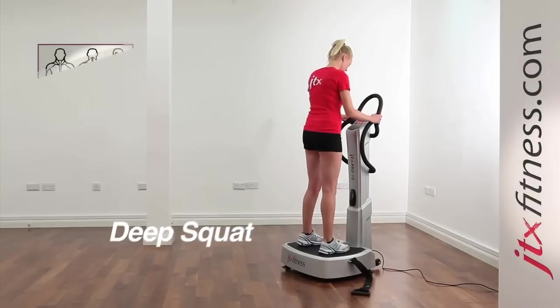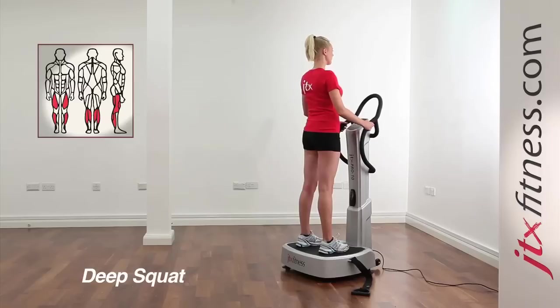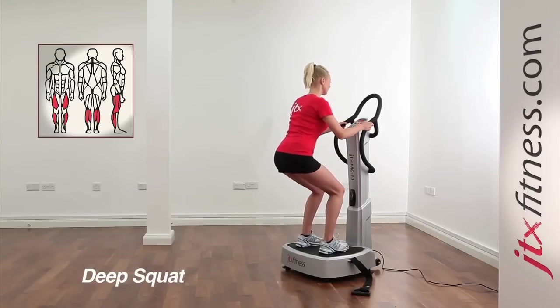Stand on the vibration plate, feet shoulder width apart, making sure that your weight is evenly distributed on both feet.